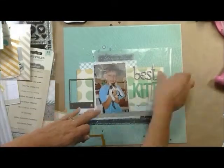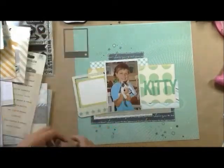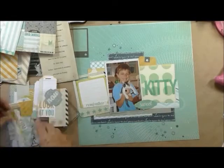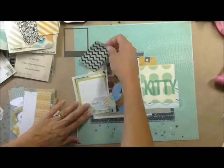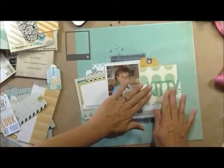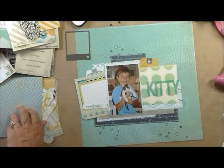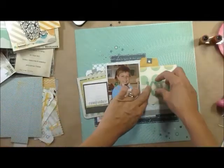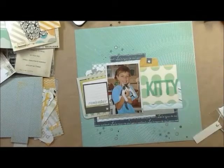I end up using quite a bit of that collection. I end up going with those two frames — the bigger frame and that card there and that 'remember' flag. And the tag up at the top that is yellow. All that stuff came from the Pink Paisley portfolio. The bags that I end up using — I use two of them — and those are Fancy Pants Park Bench. Here I'm gluing those down just a smidge, because I'm going to go ahead and sew.